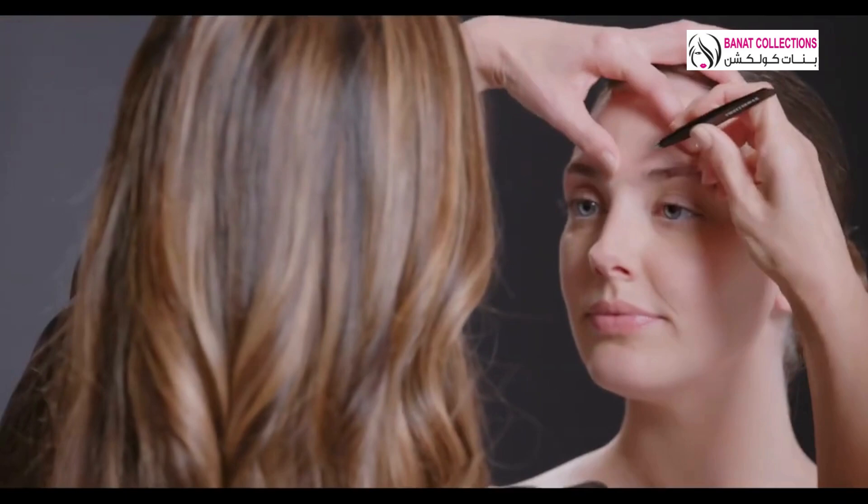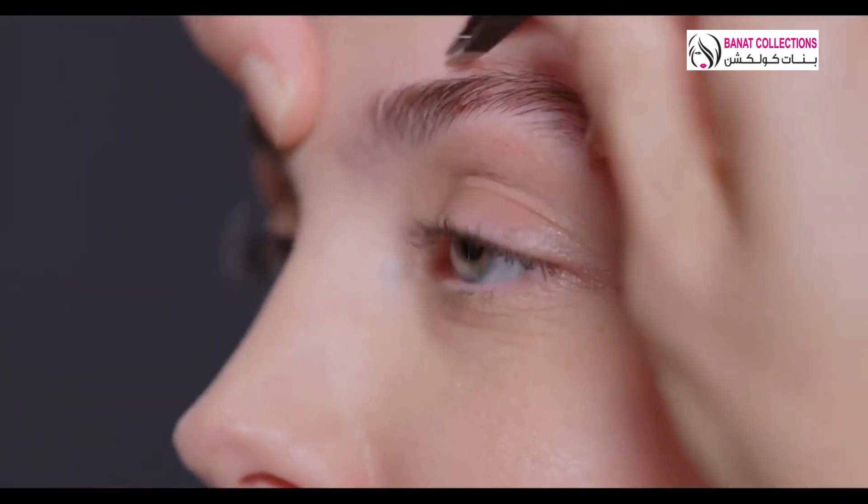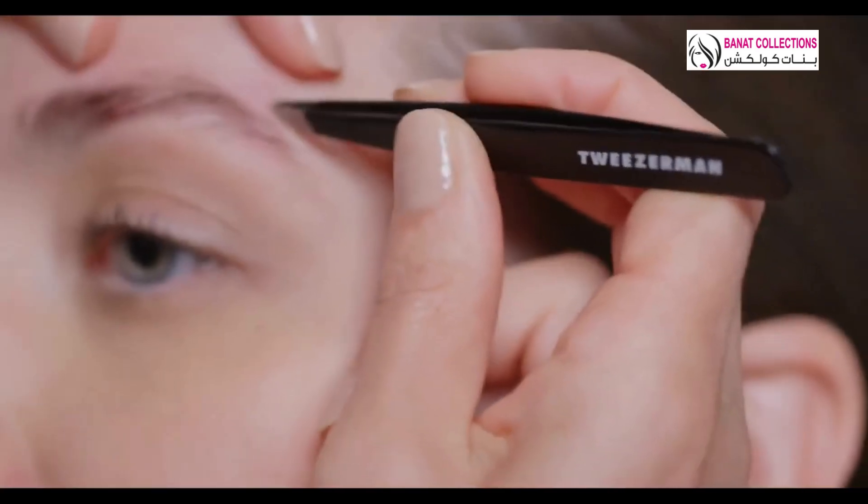Hold the tweezer in the middle for maximum control. Use the slant tweezer to eliminate unwanted brow hair under and above your desired eyebrow shape.